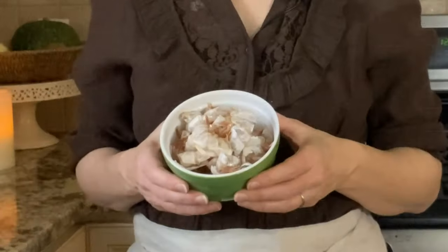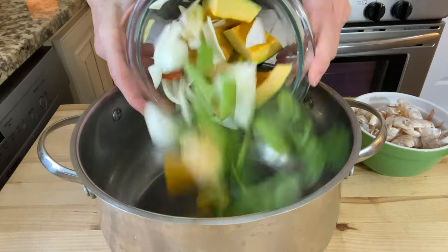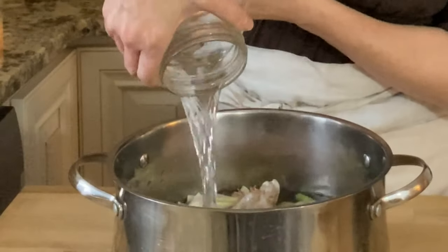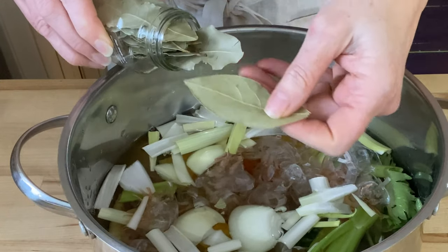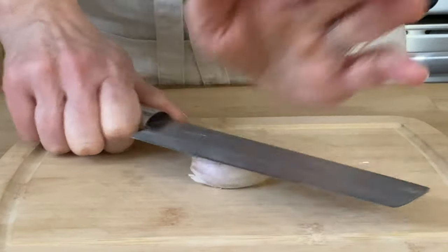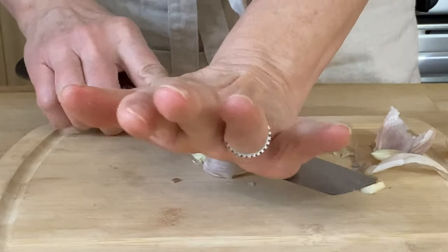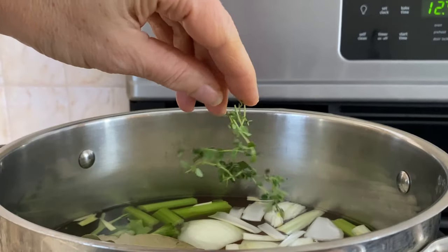I'm starting out by making my seafood gumbo stock. You'll need a large soup pot. You'll need one to two cups of shrimp shells and three cups of chopped vegetables — here I have a combination of winter squash, celery pieces, a little carrot, and onion. You can use whatever vegetables you like. Now add 10 cups of water, two bay leaves, two cloves of garlic, and three sprigs of fresh thyme.